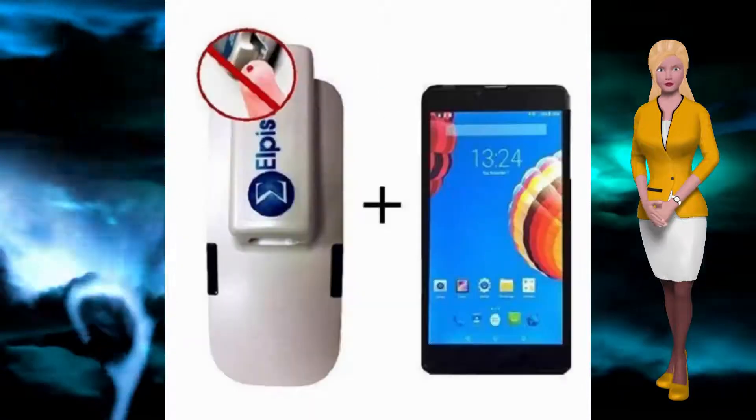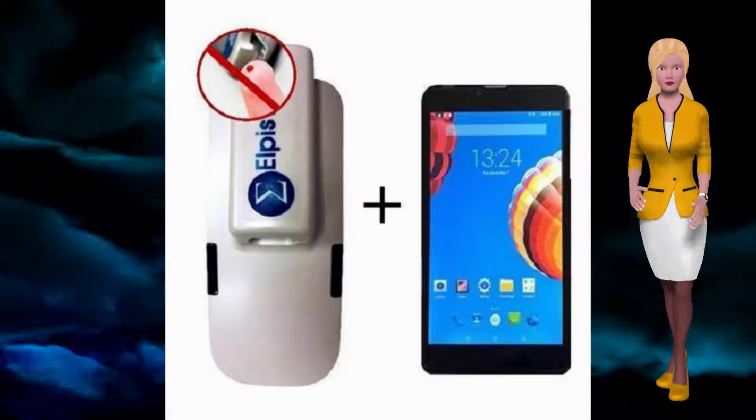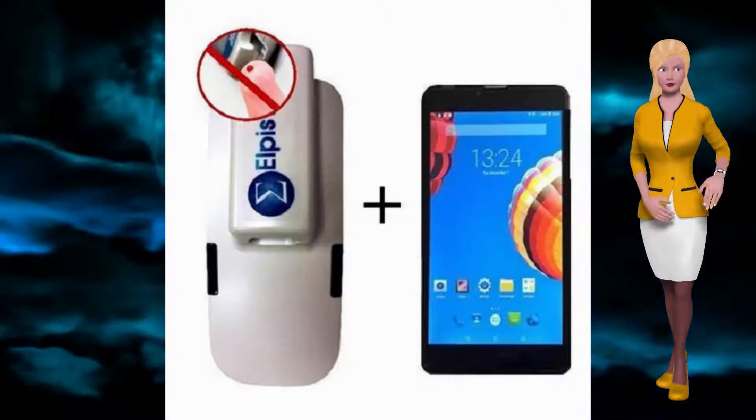Elpis Genesys is the world's first glucose tester that is totally non-invasive and reads glucose levels through your finger within 60 seconds, and sends via Bluetooth to the included tablet. It is available now.